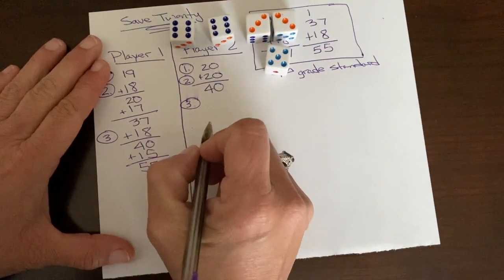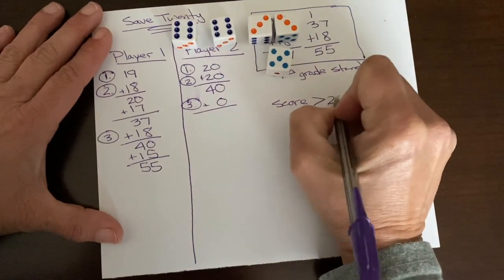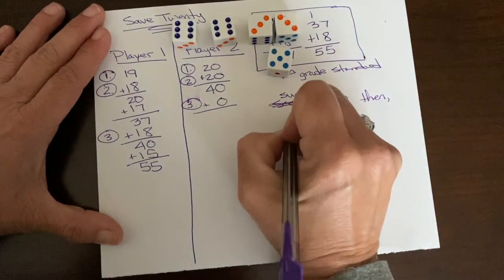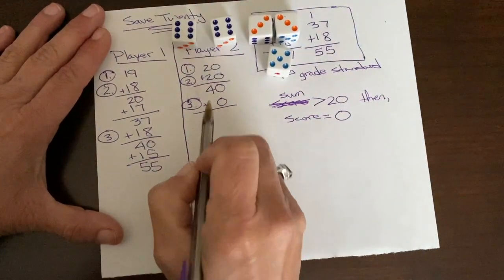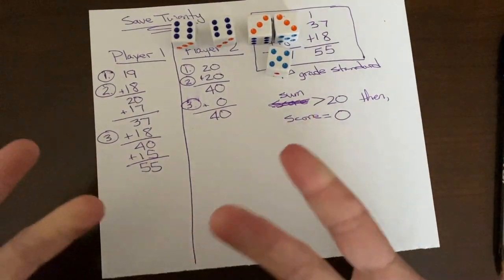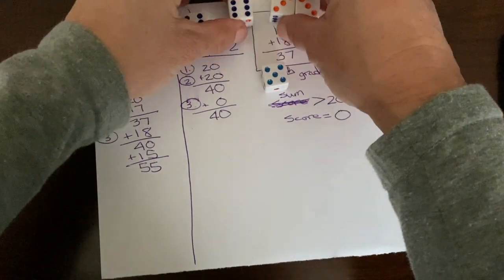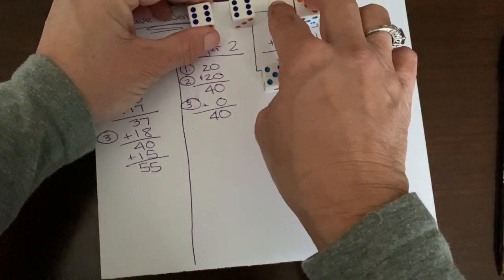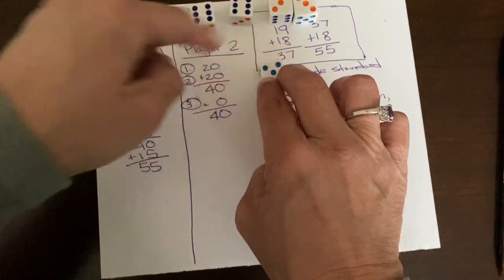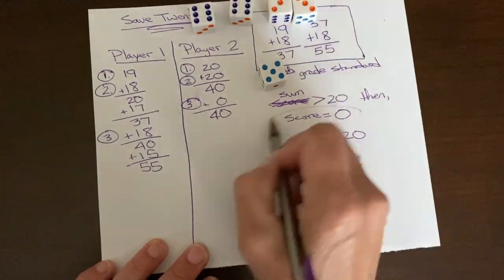If the sum is greater than 20, then the score equals zero. Even though the sum is greater than 20, we do want to go through the process and ask your children to prove that it's 20 or greater. For example, some people might know three groups of six is 18 — I'll take these two to make 19, 20, and then 20 plus 3 is 23. Since 23 is greater than 20, the score has to be zero.